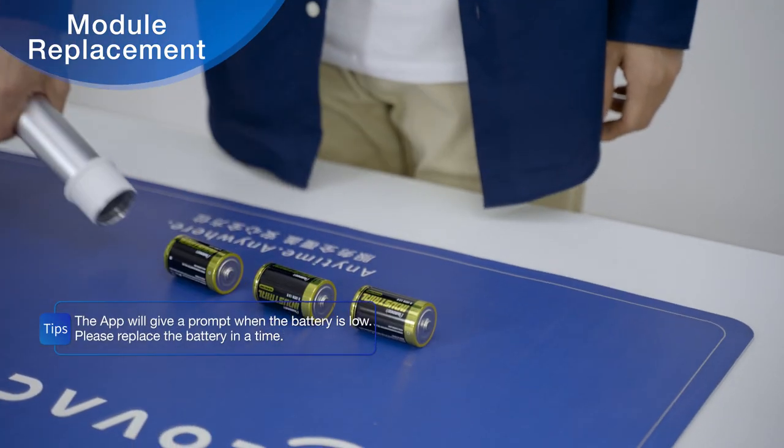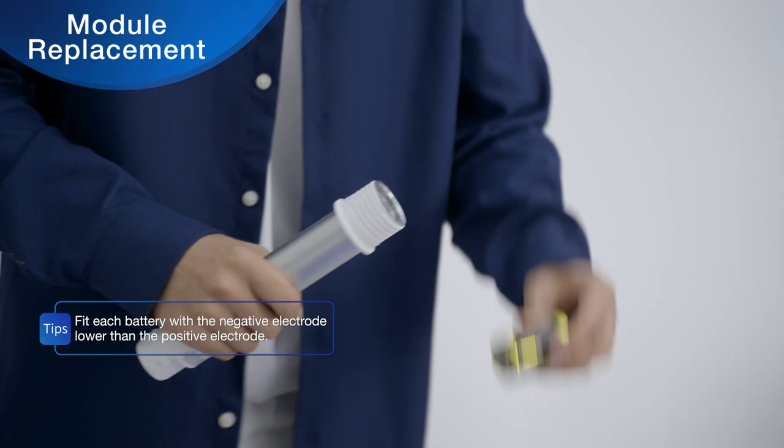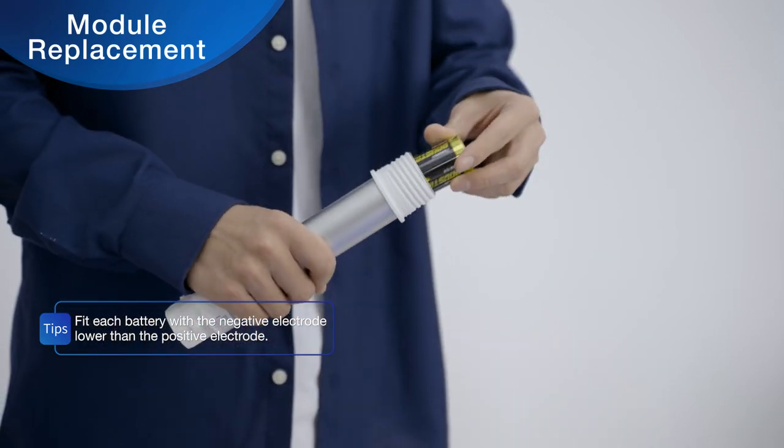Remove the battery and replace it with a new one. Fit each battery with the negative electrode lower than the positive electrode.